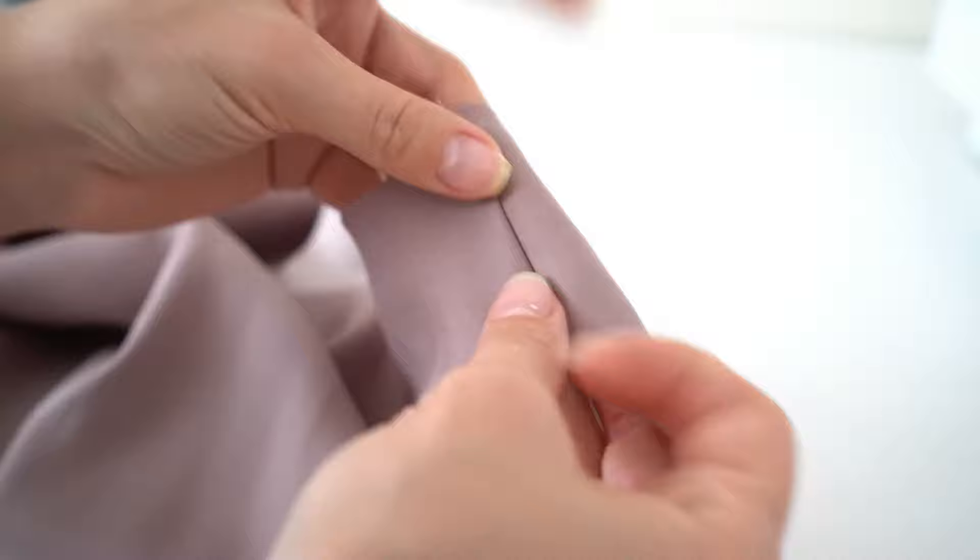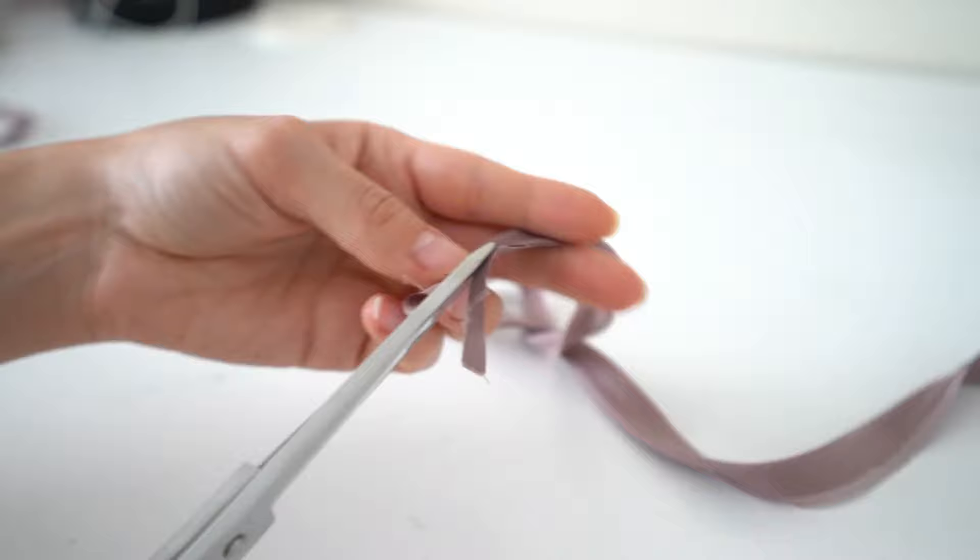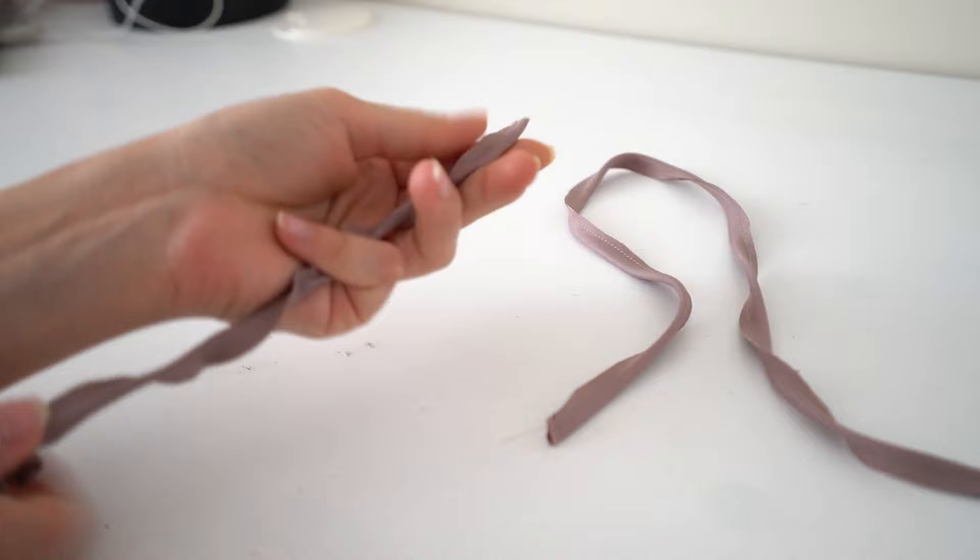Take the strap details, fold them in half, pin all the way down and make a stitch. Trim half of the seam. Using a loop turner or safety pin, turn out the straps.